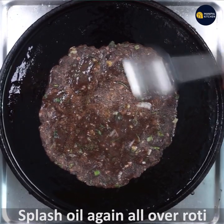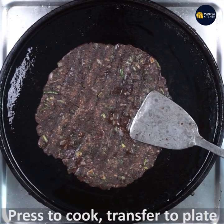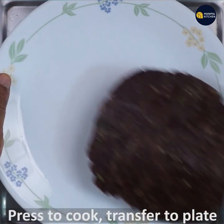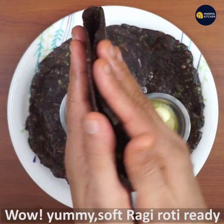The roti will be cooked all over. Flip it and press it and it will be very soft.